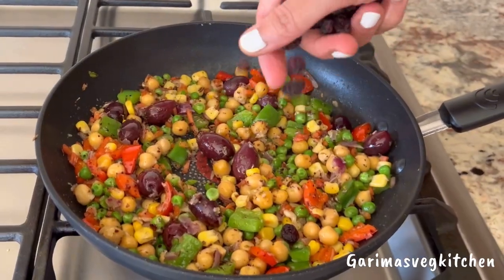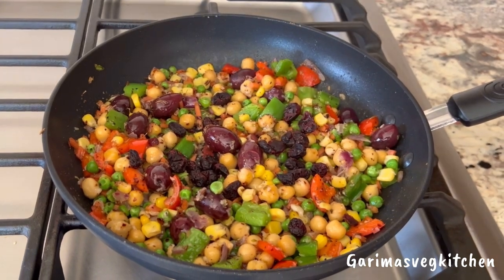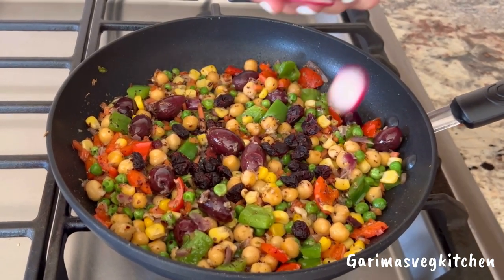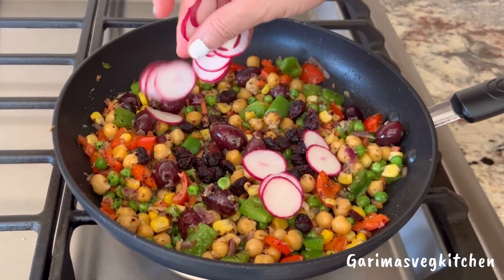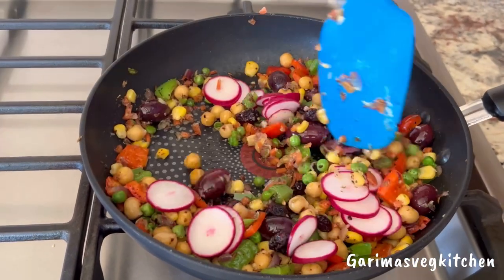Then add a handful of dried cranberries — you may also add raisins if you prefer. Top it off with some thinly sliced red radish for a touch of color and crunch. One final mix and the veggies are ready.